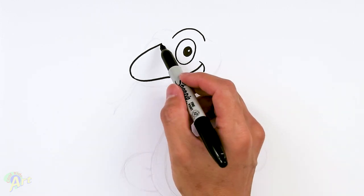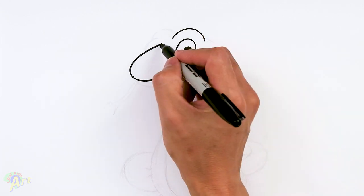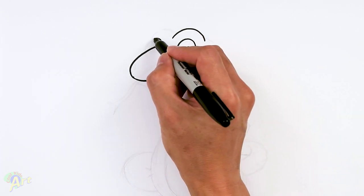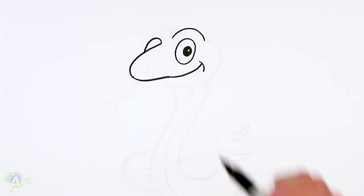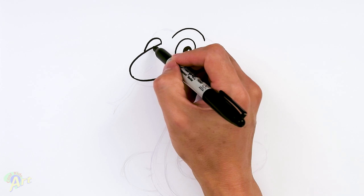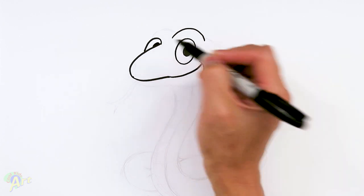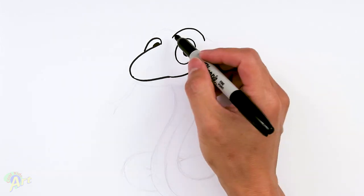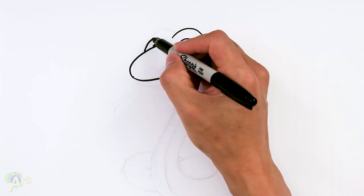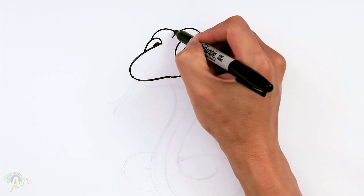Now we can draw in the other eye because it's right behind this one. Right at this point, draw another kind of oval, just behind it — same curve as this. For the eyeball inside, we'll see a little bit of the eyeball on the other side, so I'm just gonna shade it in. Then we're gonna draw in the eyebrow area — right on top of the eye, draw one curve all the way around.